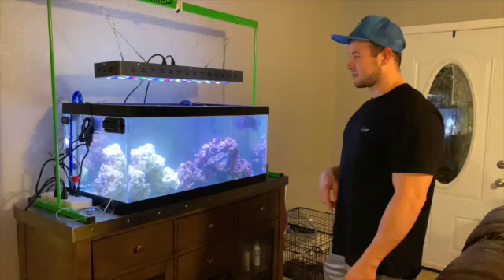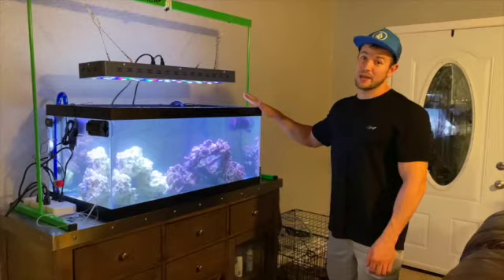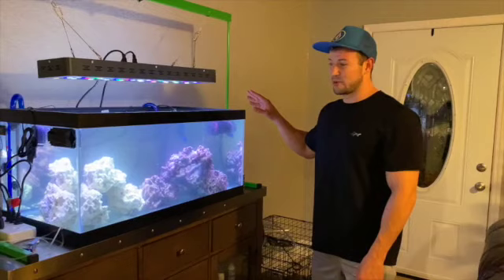We're all set up. Look out for the next video where we do an update — we want to go buy some coral, and there may be a couple more fish added. Stay tuned.